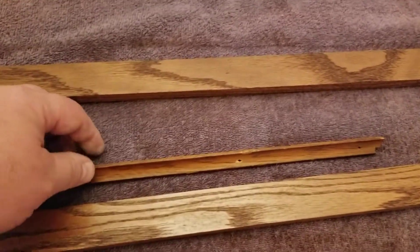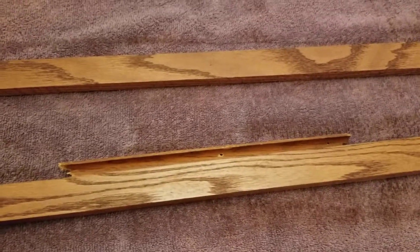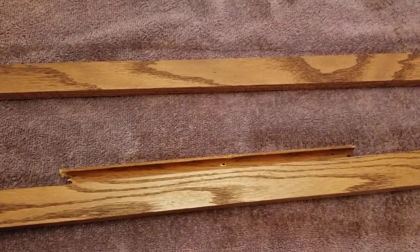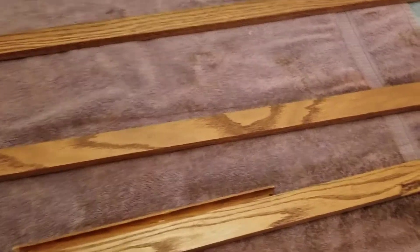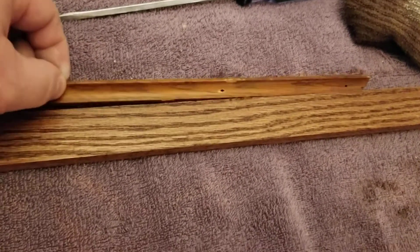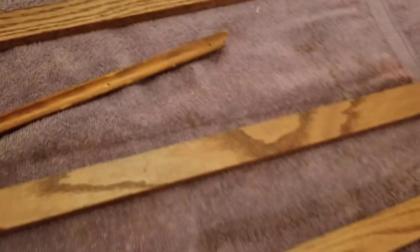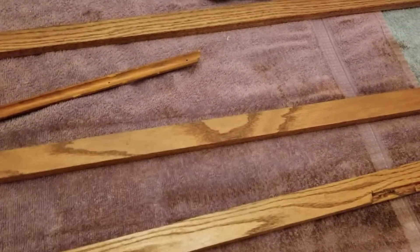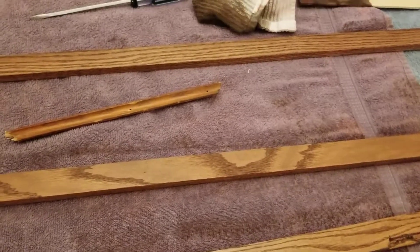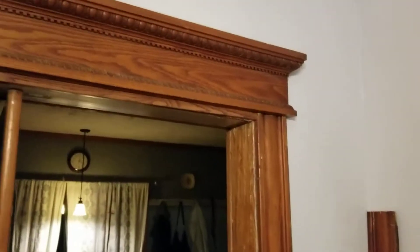I know this looks more pumpkin-y, but depending on the light it switches — it gets crazy. It'll actually match. To the naked eye it looks like it matches, and there kind of does too. It's interesting. It's the same stain we used up here, so you get the idea.